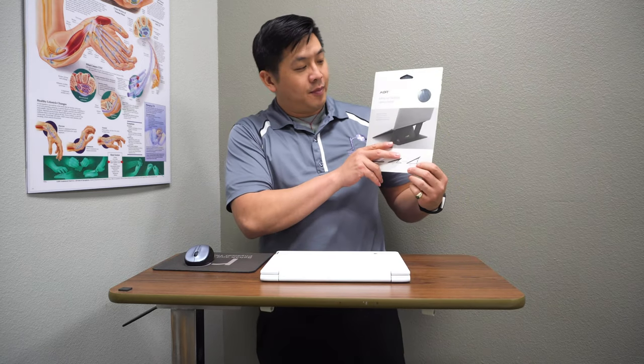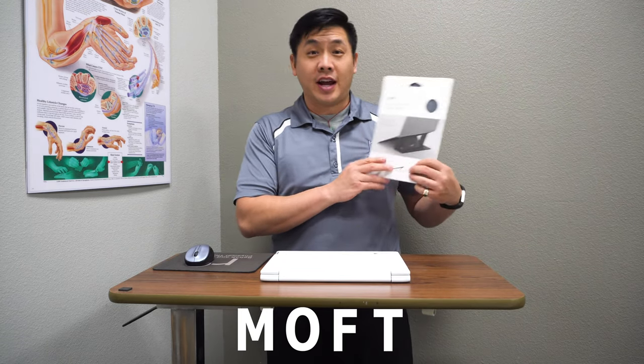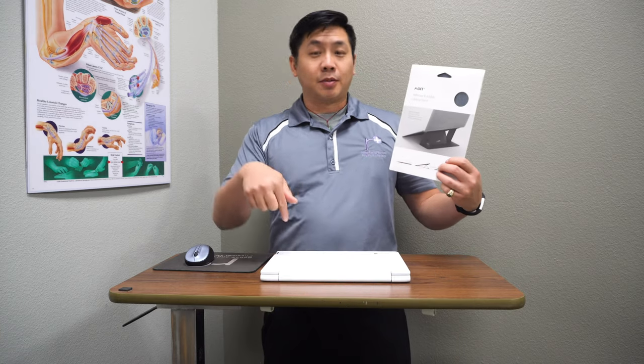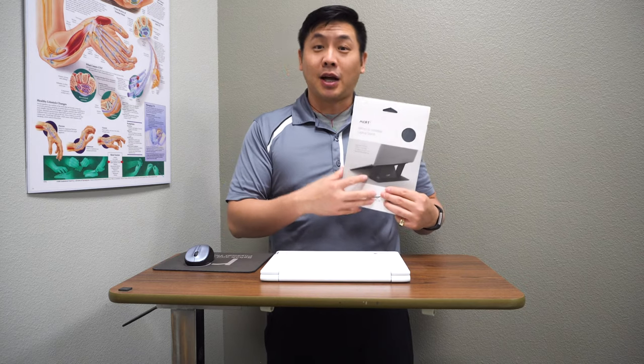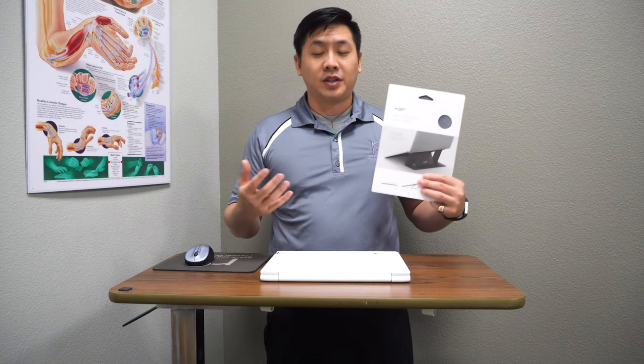Good day everyone! Dr. Lin here, Rehab and Revive Physical Therapy. Today I'm excited to do another product review — something I've been using for the last eight months or so. I really believe in this product, the MOFT. You can find it on Amazon or check the link below. It's basically a thin adhesive laptop stand that you can take anywhere and travel with.